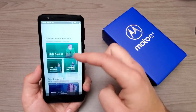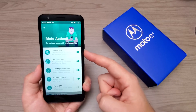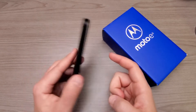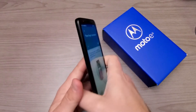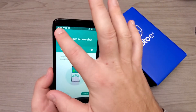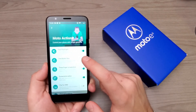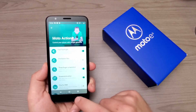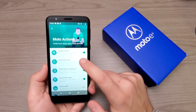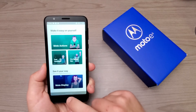Within the Moto app there are two things that really set this apart from other devices. We have Moto Actions — one that I really like is the fast flashlight, where you can double-chop to turn on the flashlight. We also have one-button nav: if you turn that off it gives you your typical software keys — back, home, and recent apps — but you can also use it as one-button nav.